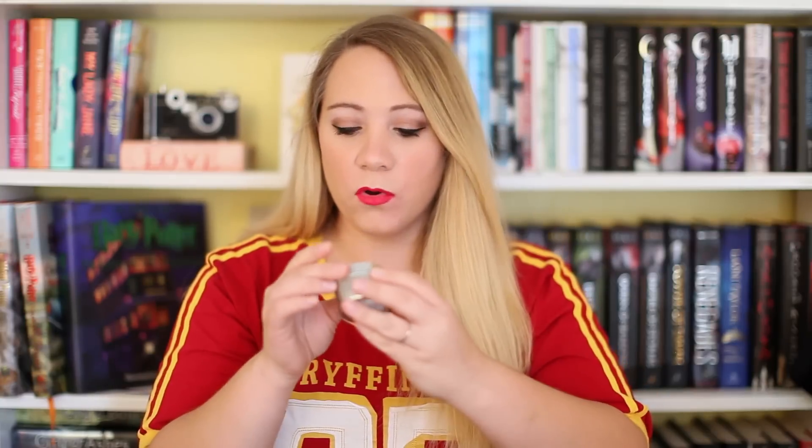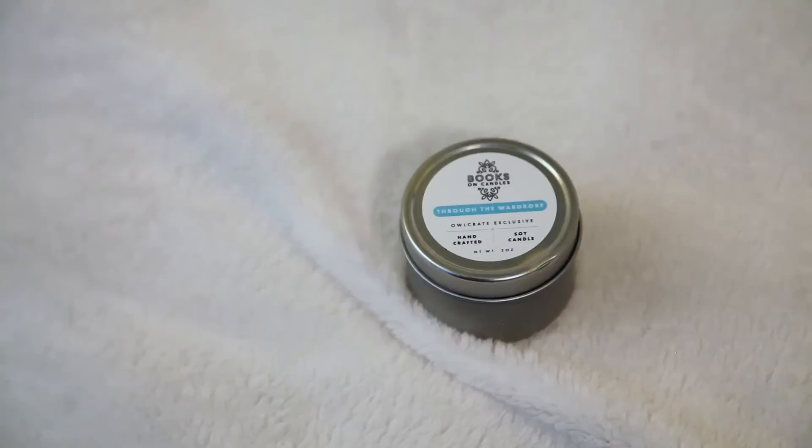The next thing I see is a candle from Books on Candles — I like that name — and it's called Through the Wardrobe. I'm guessing this is like a Narnia candle; it's an Alcrate exclusive, handcrafted soy candle. Let's see what it smells like. I'm not a fan of this — it is very strong. It smells very almost like a tree scent, like a forest. A really really strong forest. So I'm not a fan of this candle. I will probably gift it. It smells just like a forest and winter.